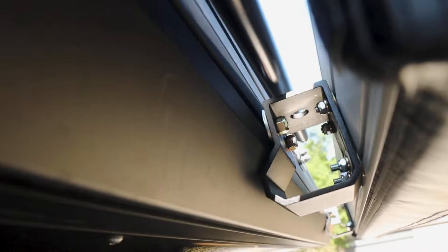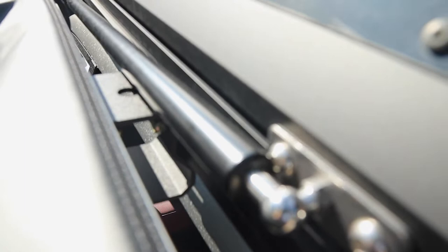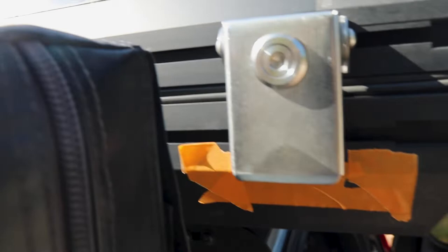Let me give you guys a better view from this side. There it is — as you can see it clears pretty much everything: it does not interfere with the gas shock and does not interfere with the latch. Let's put the latch back and open this bad boy up to see what it looks like.